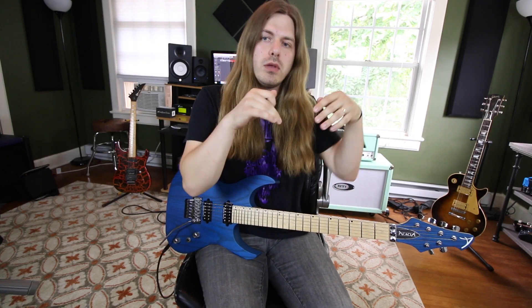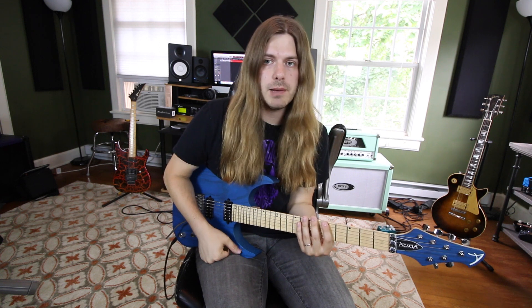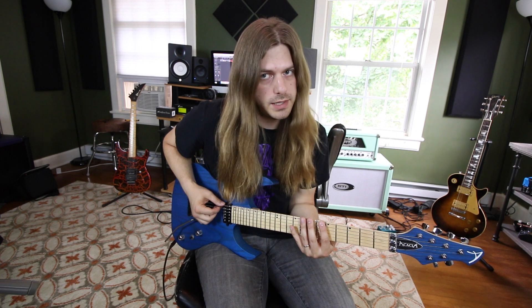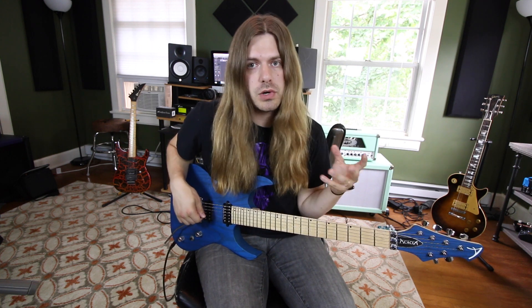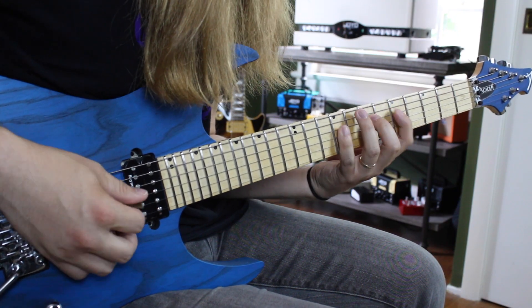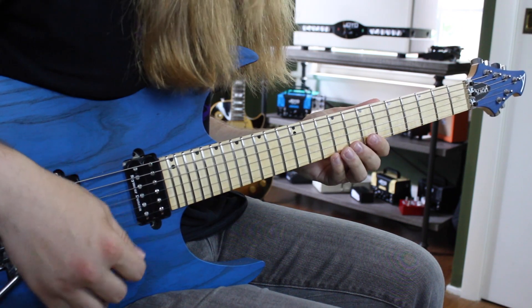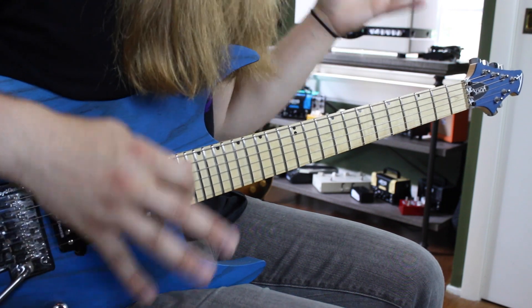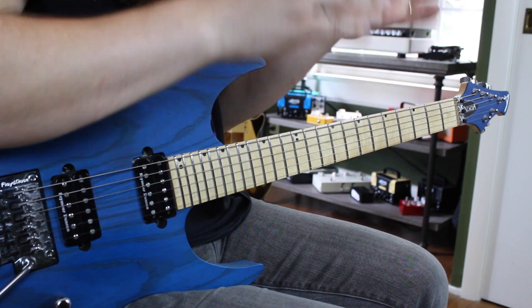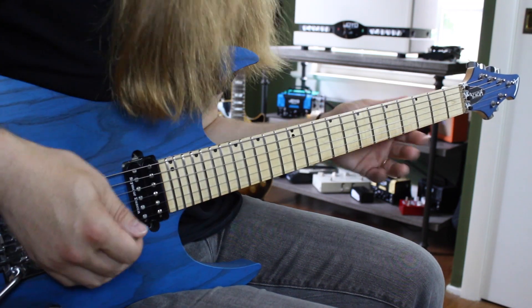We've also done 12 modes in less than 12 minutes — check that out too, that's more all in a single key. Here we're moving up the fretboard. The next shape is our Dorian shape — we're still in the key of G. We go 5-7-8, 5-7-9, 5-7-9, 5-7-9, 7-8-10, and 7-8-10. Feel free to pause the video. You want to be able to ascend and descend each shape comfortably and fluidly before moving on.